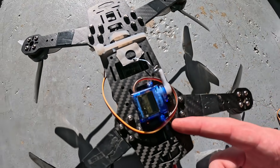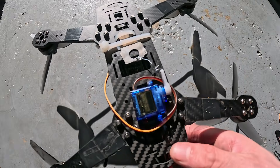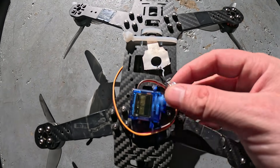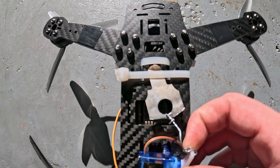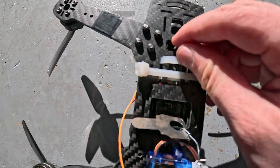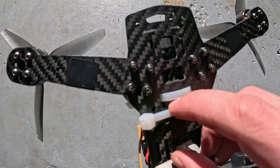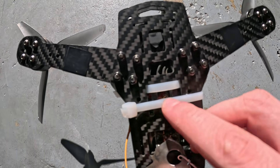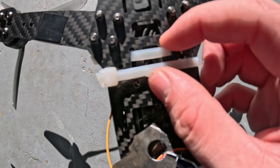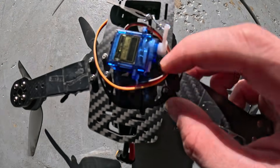Start by taking a look at how I have my servo arranged on the bottom of the FPV drone. The arm here moves up and down and pulls that little key-looking metal piece out of these two zip tie grooves. You can attach some type of rope or string in between right there and it's gonna hold, then release once you pull the button.